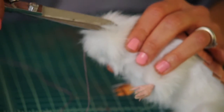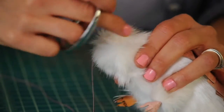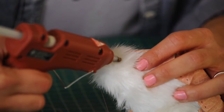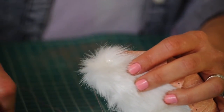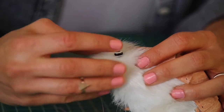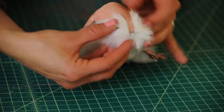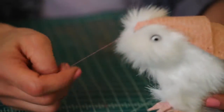Grab your glue gun and put some glue right in there. Now grab your bead or pin or whatever you want to make the eye and put it right there. Do the same thing on the other side — now he has his eyes, which gives him a lot more personality.